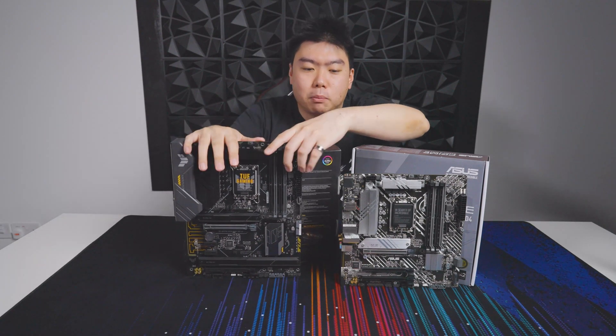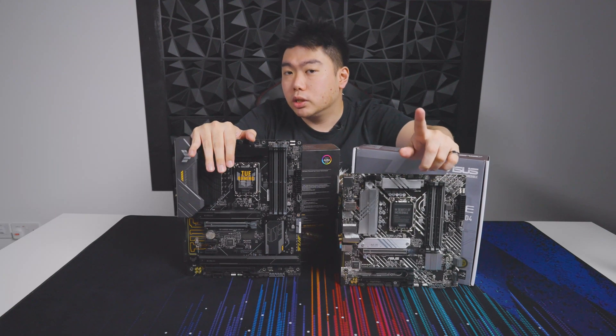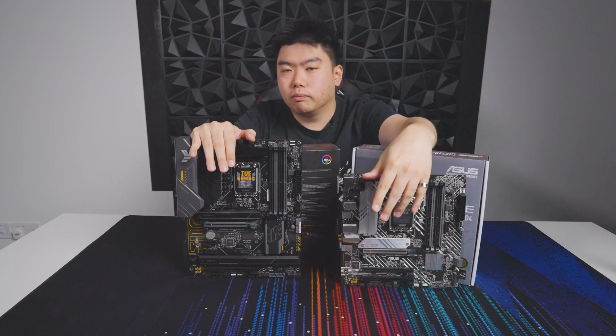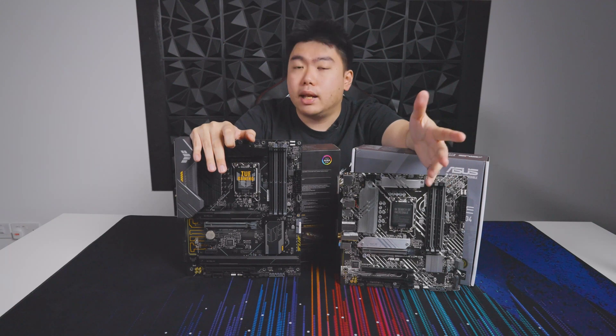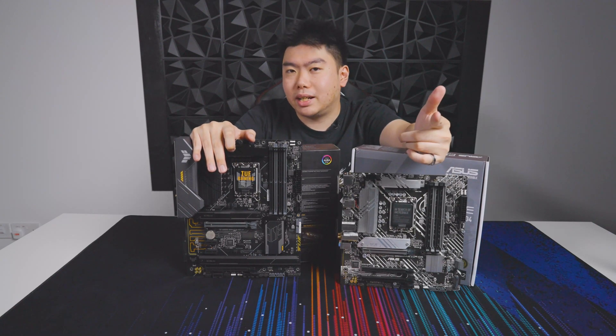Both of these boards are actually really exciting, and they are launching today — or technically in a few days, depending on when you're watching this. I hope you guys enjoyed this overview of these motherboards. Let us know what you guys thought about it, and we'll see you in the next one.